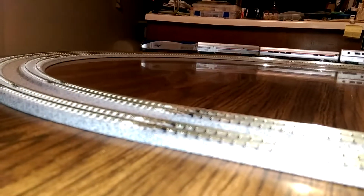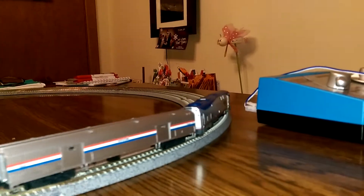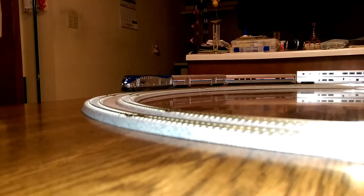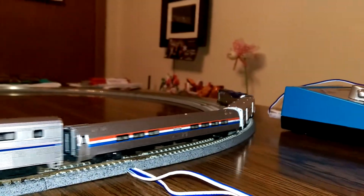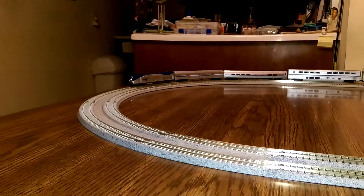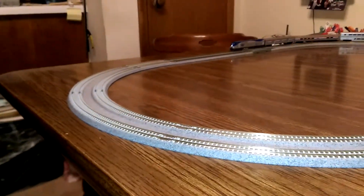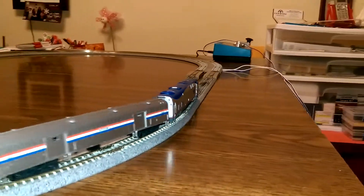I'll slow it down and bring it back over here — sorry for the finger — and speed it up a little bit. See how the engine kind of goes into the curve there. This is what we call a test table. Watch as it's coming around like that and going on the short straight.